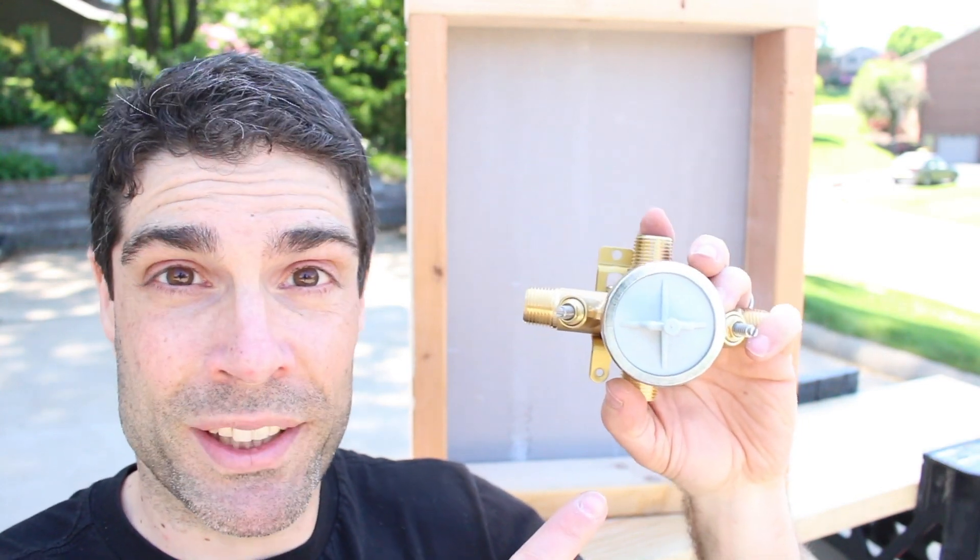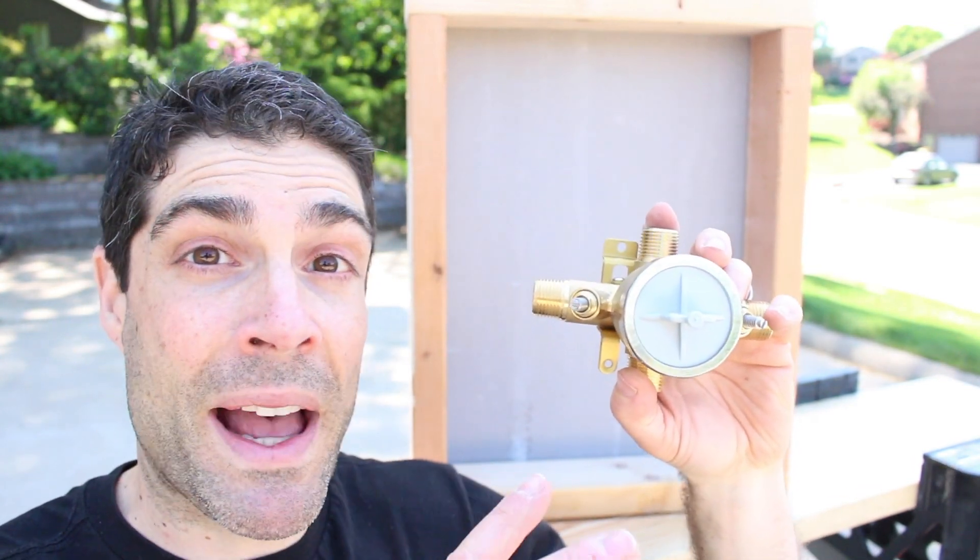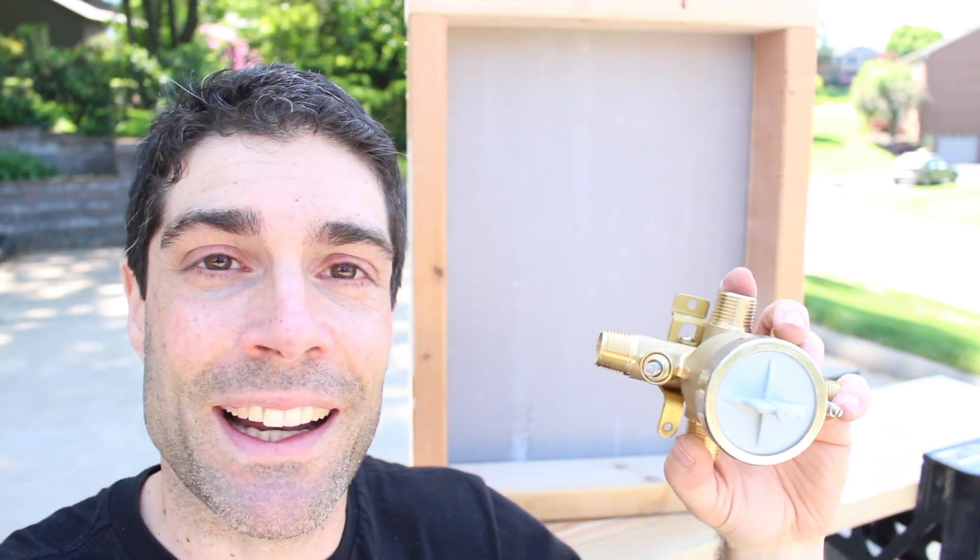Today we're going to go over the Delta Multi-Choice Roughin Valve for bathtubs and showers. We're outside because it's beautiful in Pittsburgh today, so I couldn't pass that up.